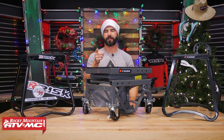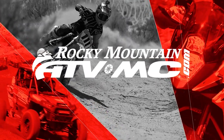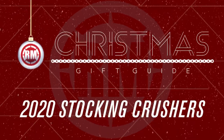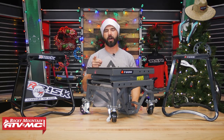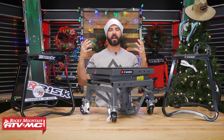Hey everyone, I'm Chase from Rocky Mountain ATV MC and this is our Stocking Crusher Gift Guide. From all of us here at Rocky Mountain ATV MC, we want to wish you a happy and safe holiday season and a very Merry Christmas. This Christmas guide is called Stocking Crushers.